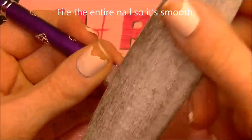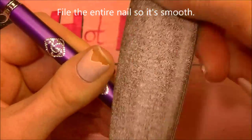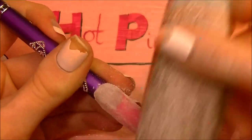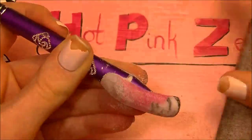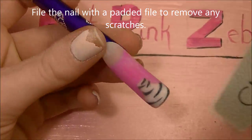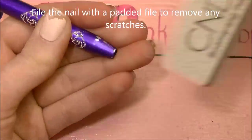Now you're going to want to file the entire nail so that it's smooth. This is the last time you're going to be filing it, so you want to make sure that it's as perfect as it can be. When you are filing over down by the zebra print and her body, you're going to want to be careful and keep track of how thick your clear acrylic is so that you don't file off your stripes. Now remove any scratches with a padded file — this one's about 240 grit.